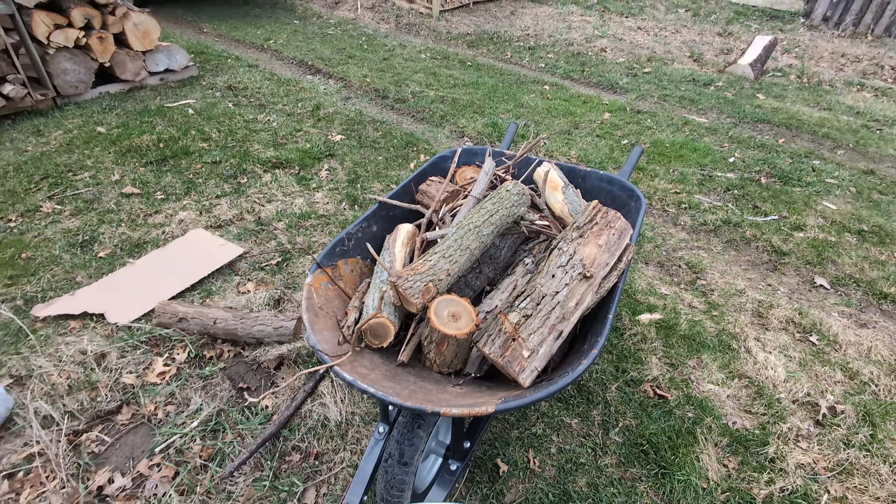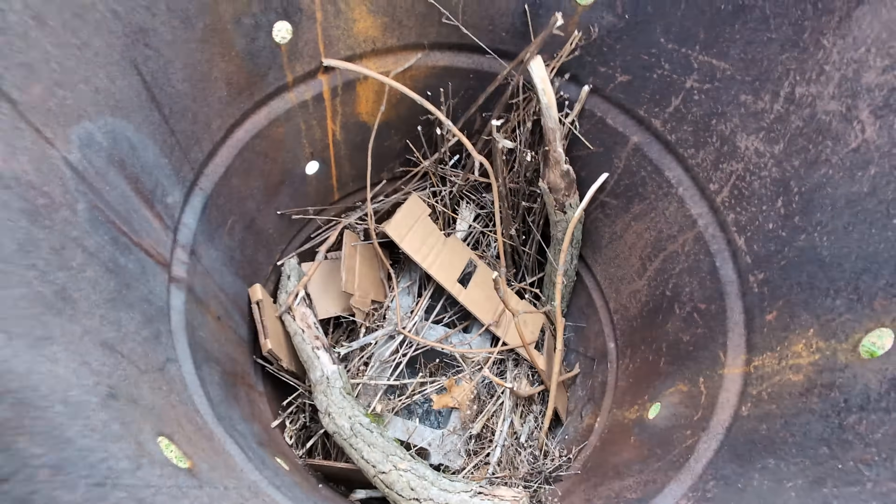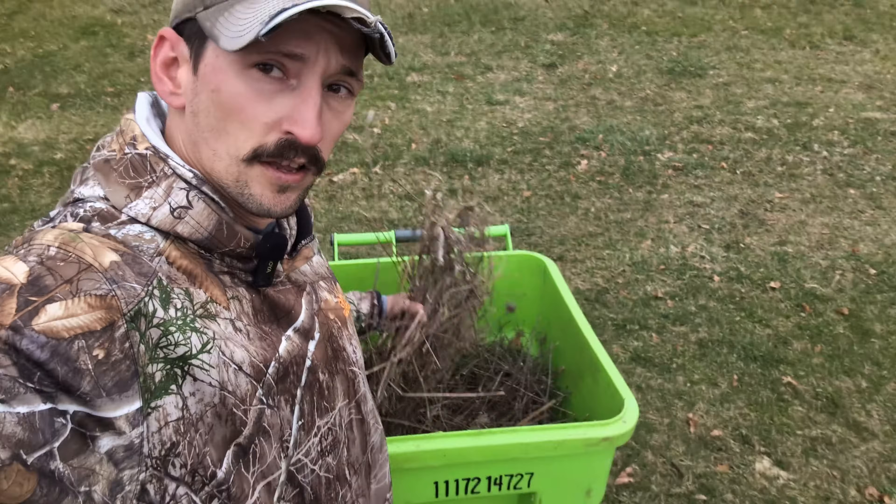I got some bigger logs to help it cook longer once this gets started. We've got some stacked functions going on here because while I'm doing this burn, I'm going to be making wood ash in the main burn barrel which is going to go to my chickens. I'm also taking this opportunity to burn the dead asparagus from last year to maybe take out some of the asparagus beetles and hopefully making some biochar along the way.